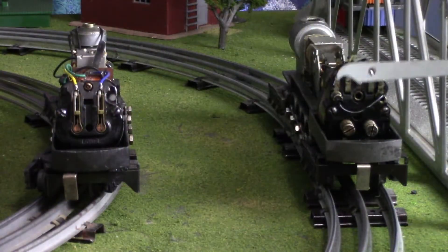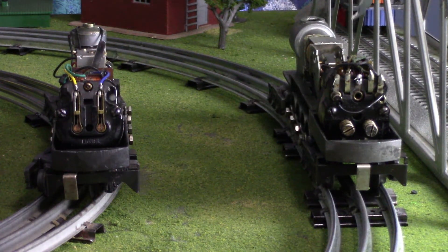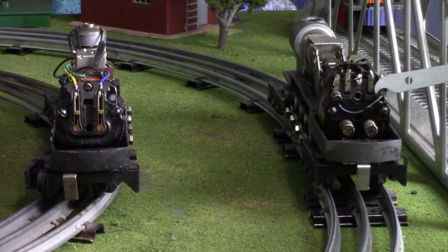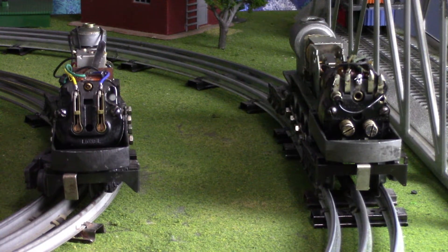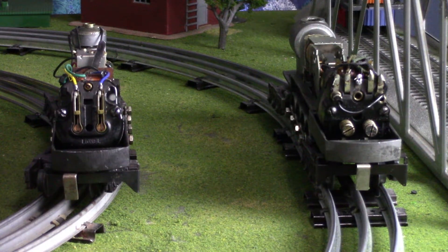You can move this over here to change the direction. There is no lever where the e-unit is actually placed and located in the engine - it is controlled right here just outside of the cab, which is pretty interesting. I'm not sure how many other post-war engines have this type of system, but to my knowledge this is the only engine that has this type of e-unit assembly inside of it.